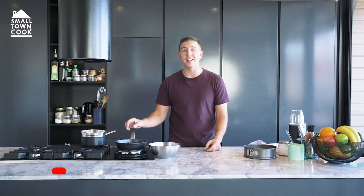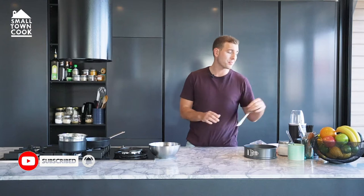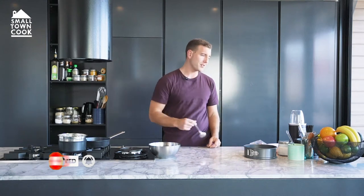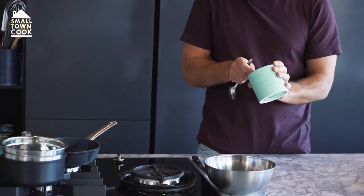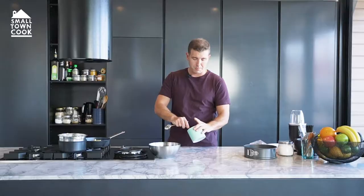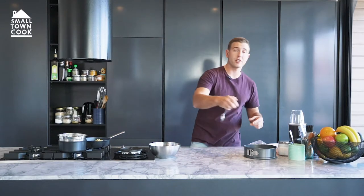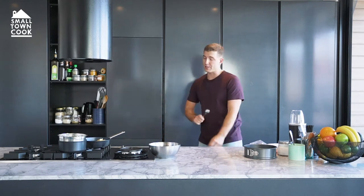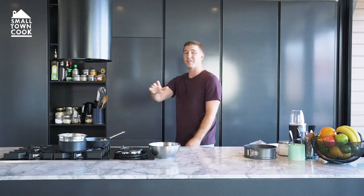Alright guys, to get this thing cracking straight away we need to chuck some butter in a pan and just get that melting. I'm doing two tablespoons here to about 150 grams of biscuits. You can use any biscuits you want, but today I'm using Hob Knob biscuits which are a great British biscuit — perfect with a cup of tea. But you can use digestives, Oreos, whatever cheesecake base you love. We all have a favourite.